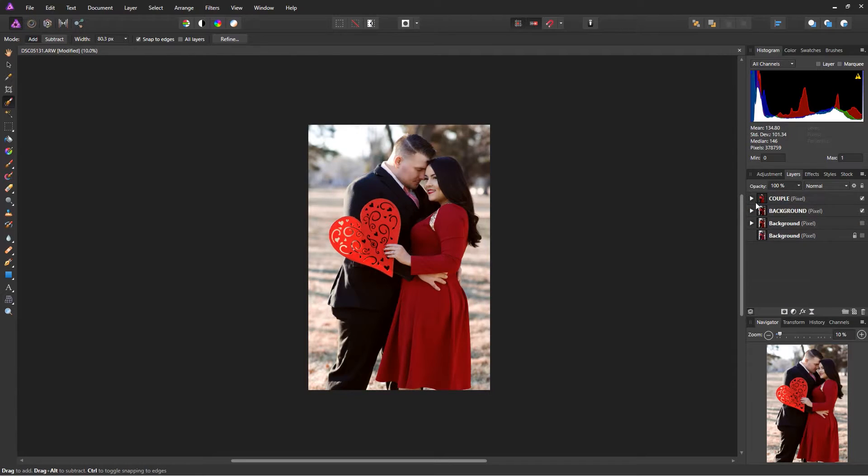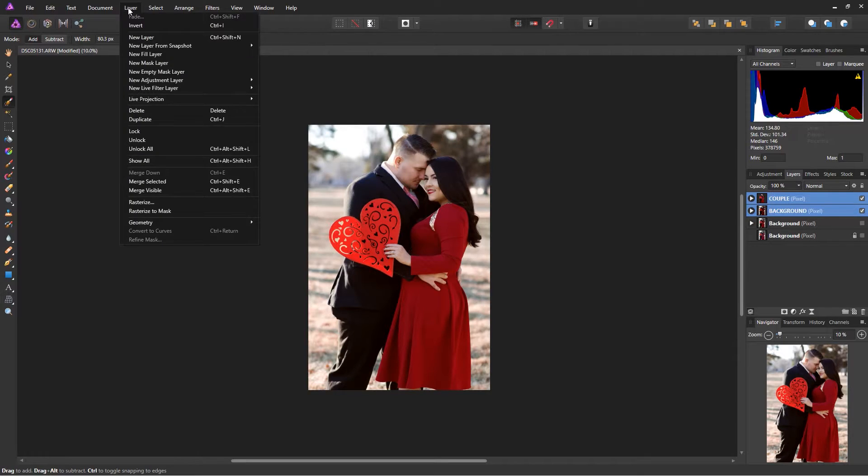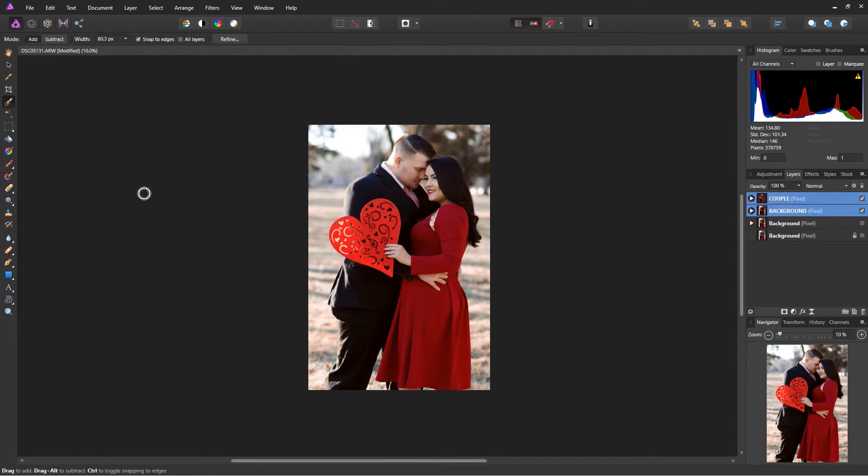Now that I'm happy with everything, I want to merge it all together. Highlight both layer groups by holding Shift and clicking them, then go into Layer and Merge Visible. That gives me a whole new pixel layer with all the adjustments made to each separate layer. I'll just call this new layer 'New' and this is my new canvas to work on.